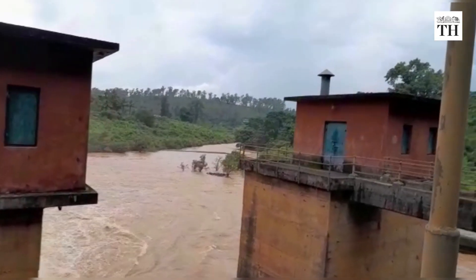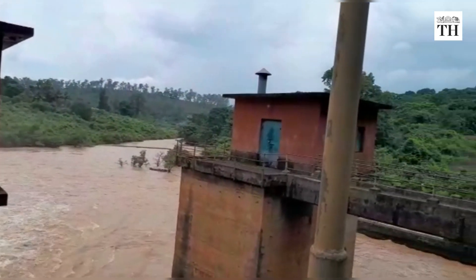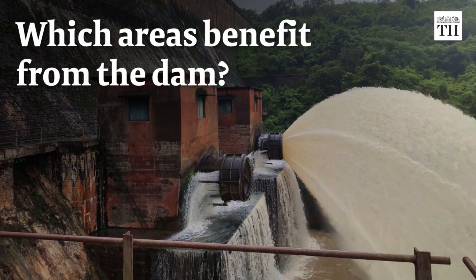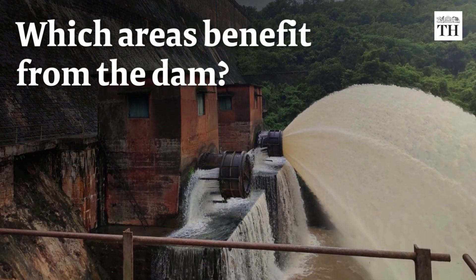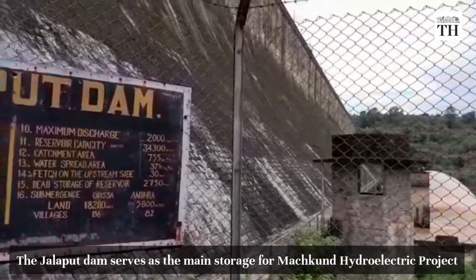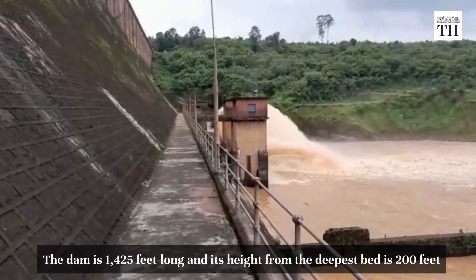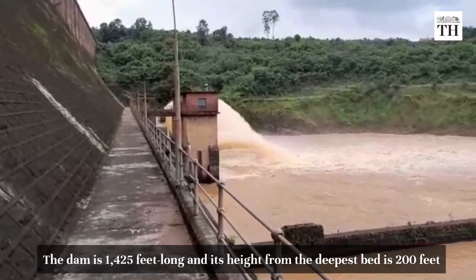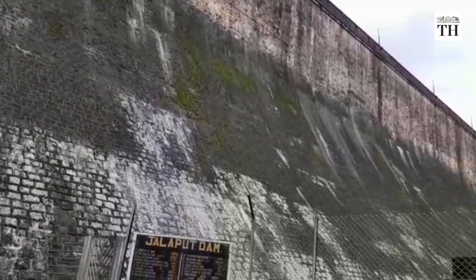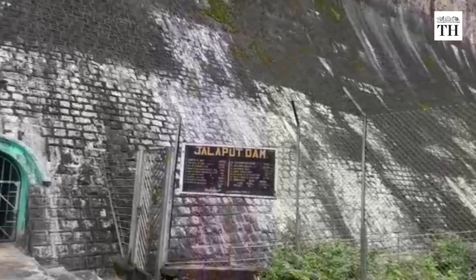The dam has managed to survive for seven decades, beating the expectations of engineers about its life. The Jolaput Dam serves as the main storage for the Marchkant hydroelectric project. The dam is 1425 feet long and its height from the deepest bed is 200 feet. The width of the dam at average bed level is 148 feet, while the top width is 18 feet.